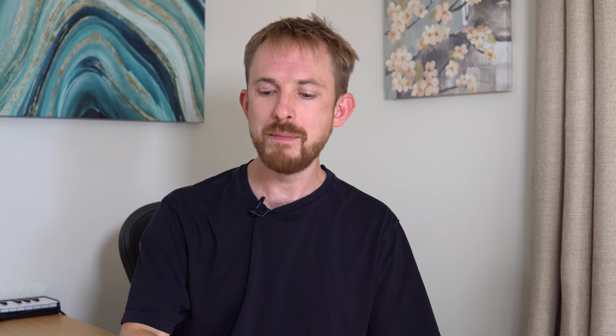But of course, just as important is the motherboard, which allows everything to travel around the body of your PC. That's why I went for the Asus Prime X470 Pro motherboard.